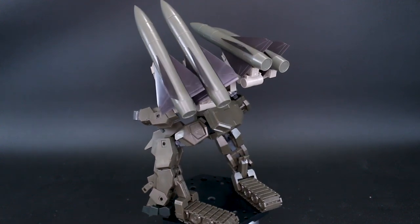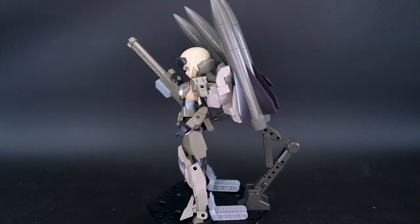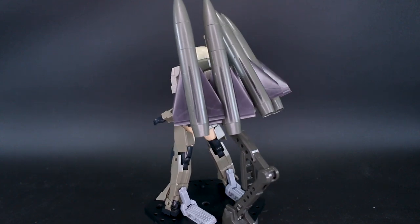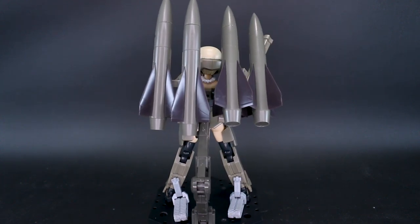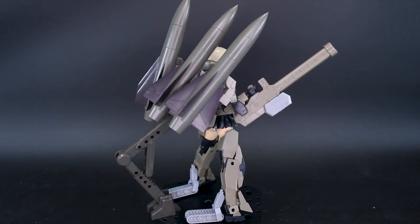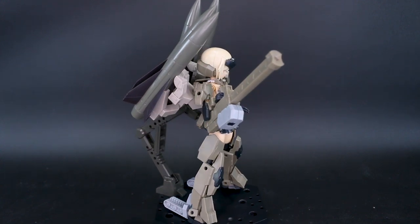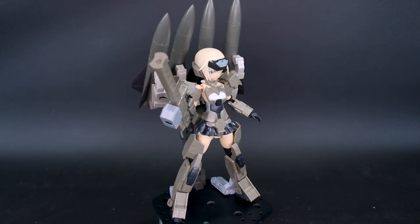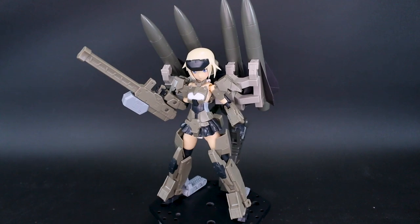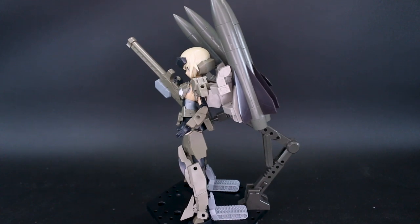Let's try this on the Frame Arms Girl Go Rye as well. She's definitely very back-heavy — there's a lot of weight now and she's having a little bit of trouble standing up. It is mounted on there pretty well though. You could also take the missiles and put just half on her shoulder arm or something like that, though that's also going to be very heavy and taxing on the shoulders. It does work and looks pretty cool, matching the Frame Arms Girl Go Rye pretty well.